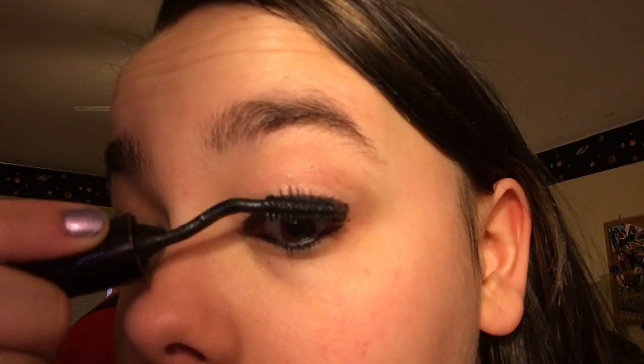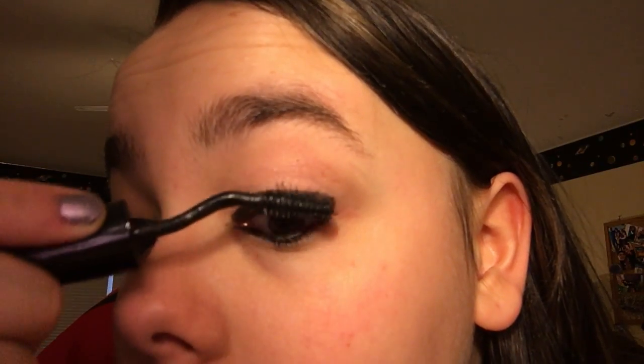This eye does not want to cooperate. Hopefully you guys can see this. So that's my look for school. Then I just put my hair down — I don't usually put it up.